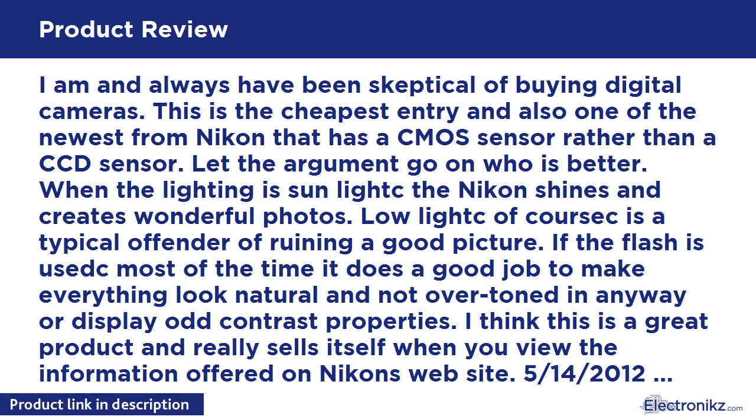I've always been skeptical of buying digital cameras. This is the cheapest entry and also one of the newest from Nikon that has a CMOS sensor rather than a CCD sensor — let the argument go on about which is better. When the lighting is sunlight, the Nikon shines and creates wonderful photos. Low light of course is a typical offender for ruining a good picture. If the flash is used, most of the time it does a good job to make everything look natural and not overtoned in any way or displaying odd contrast properties.